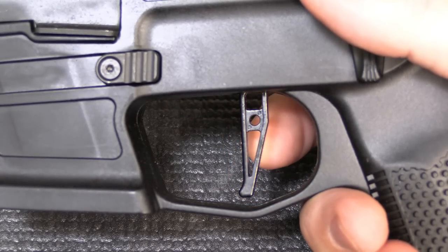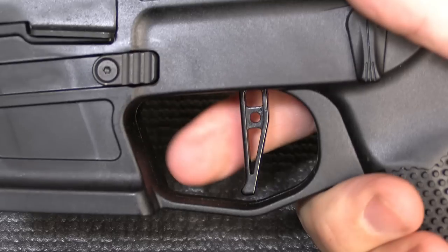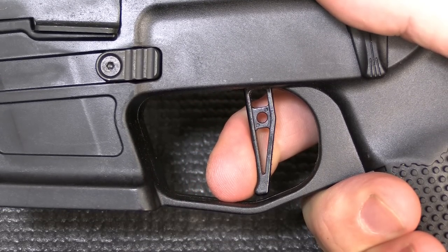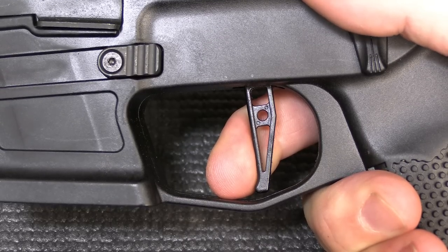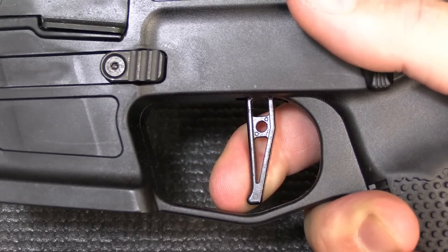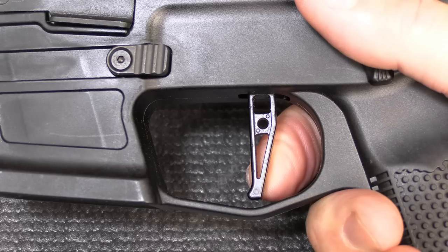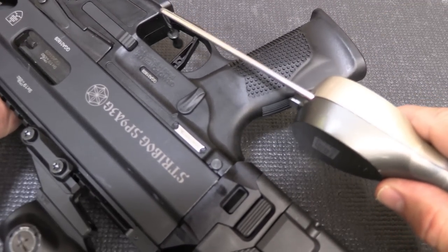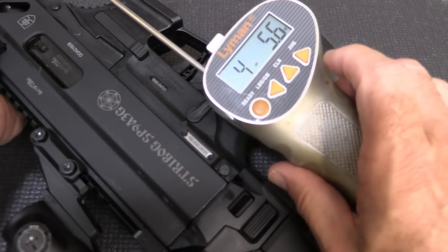A flat face metal trigger — there is no takeup, just a wall, and then a break. It's tactile and audible, not super crisp but not bad. Reset is real fast. This is a really good trigger for this type of firearm. Trigger pull weight measured at 4 pounds 5.6 ounces and 4 pounds 13.2 ounces.